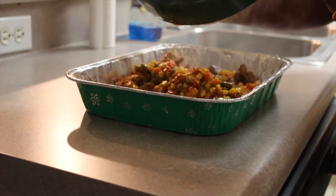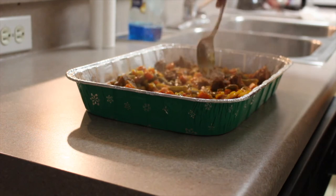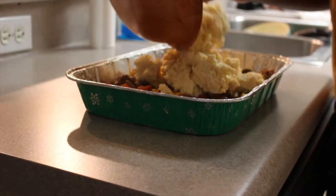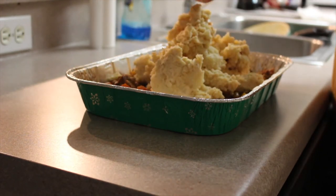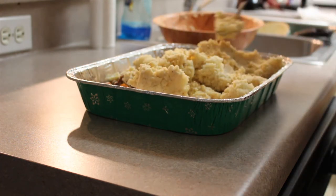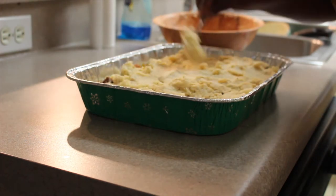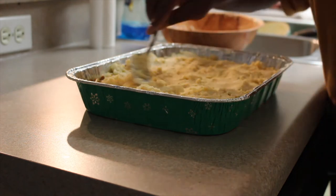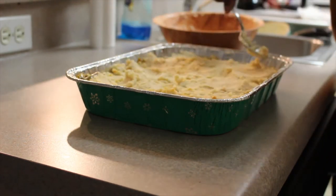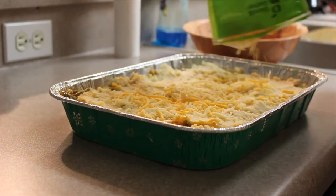Once everything is done I just poured the veggie stew into my dish, then proceeded to put my mashed potatoes over the top and flatten everything out nicely. This is so satisfying to watch. Then I put my shredded cheese on top.